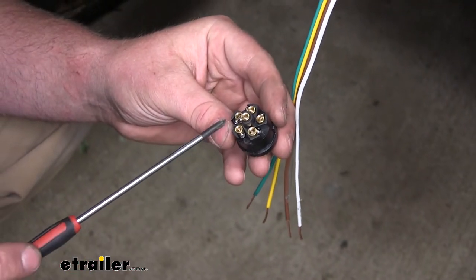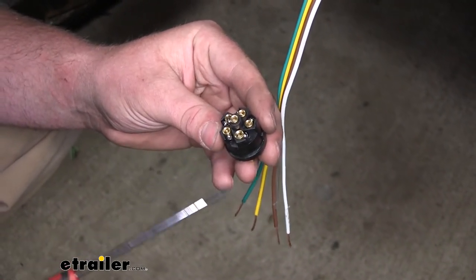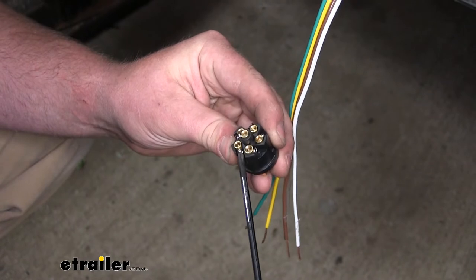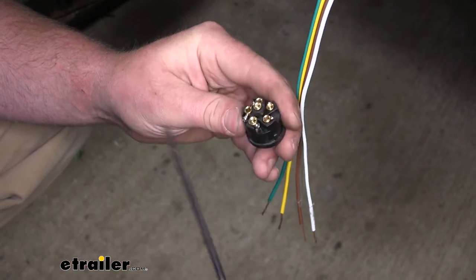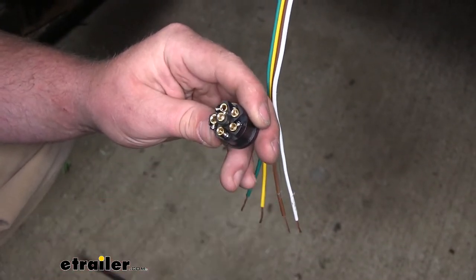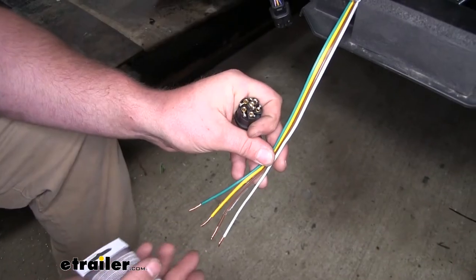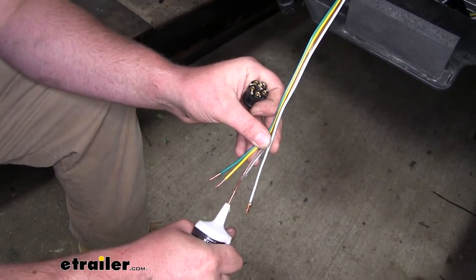If we look on the back of our terminal, we're going to have six openings with set screws. It may be difficult to see, but there is some lettering on each one that lets us know what terminal is for what. The set screws we need to back off are: T for taillights, G for ground, L for left turn, and R for right turn. Before we put our wires into the terminal, I like to use some dielectric grease to help prevent any corrosion.